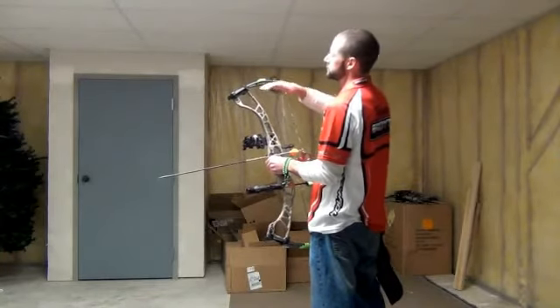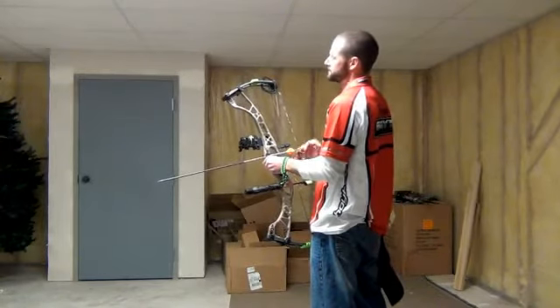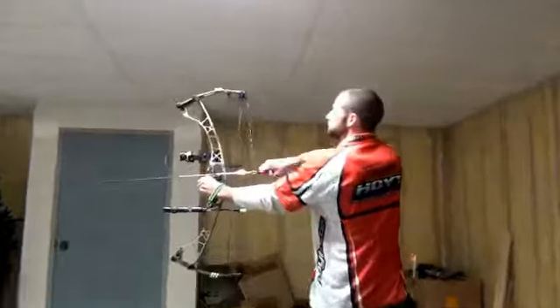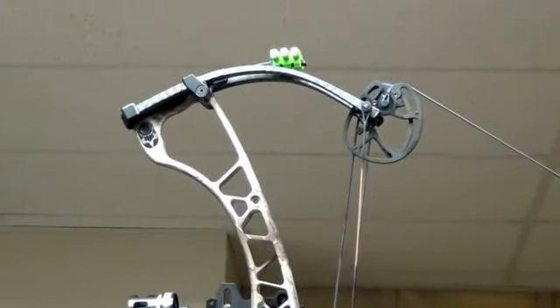You also notice as it comes to full draw that the limbs go past parallel. Do that one more time, Jake, and I'm going to zoom in on it — so that when you shoot, the limbs come up into those air shocks.